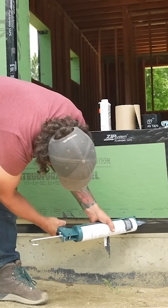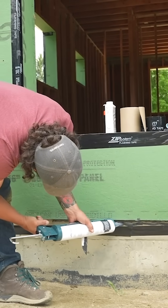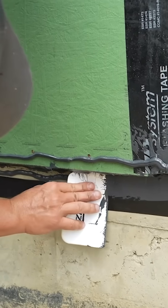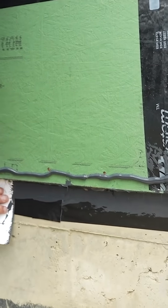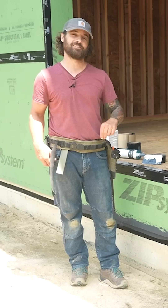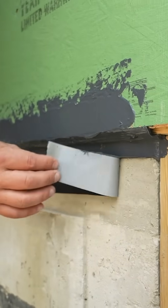Huber calls for 12 mils of thickness, but they also say that as long as you can't see the substrate below, you've applied enough liquid flash. In other words, if you can see the concrete or the zip, apply some more. The last thing to do — and you want to do this before the liquid flash cures — is to pull the tape off for a nice crisp line.